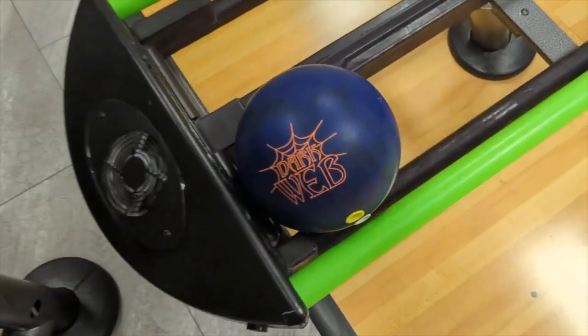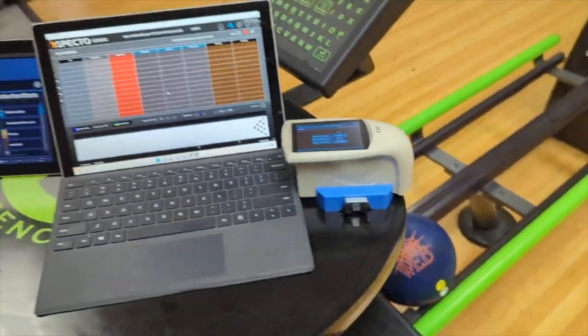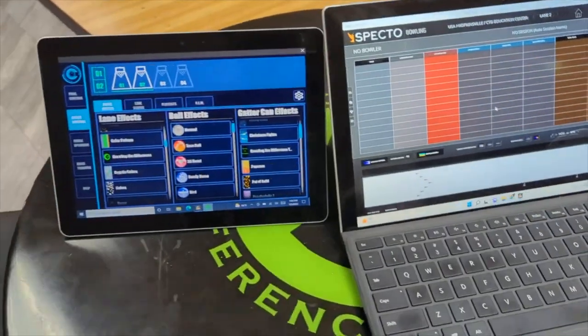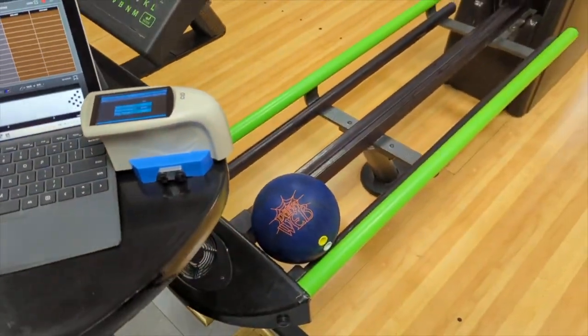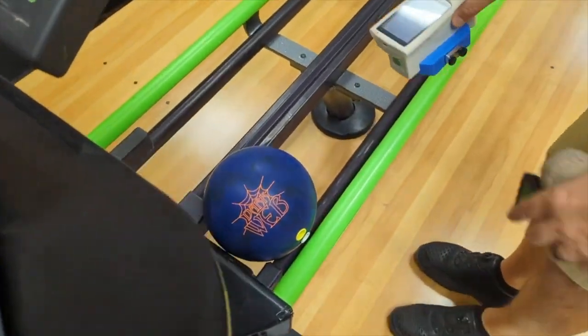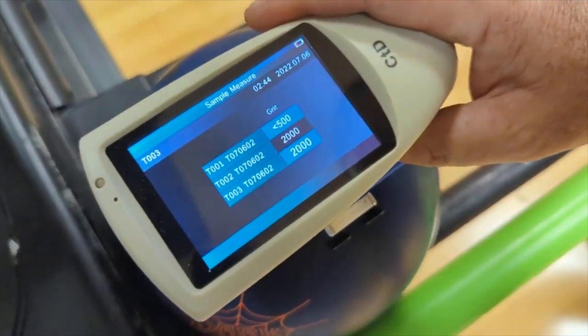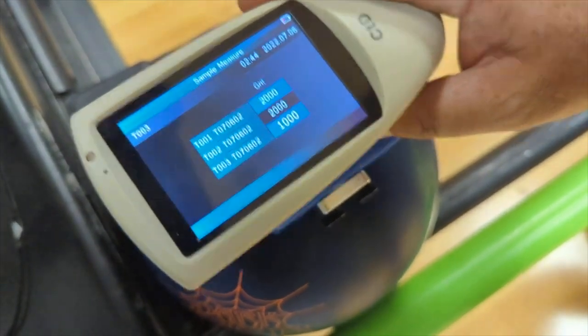CEO Ron Wiggler from Creative Differents brought us the brand new Hammer Dark Web. We've got a bowling ball surface scanner, plus we've got Spectro bowling and Clutch — a lot of tech today. I'm going to have Billy Levan go ahead and scan the Dark Web so we can see what the surface finish is of this bowling ball. New ball from Hammer, thousand grit.